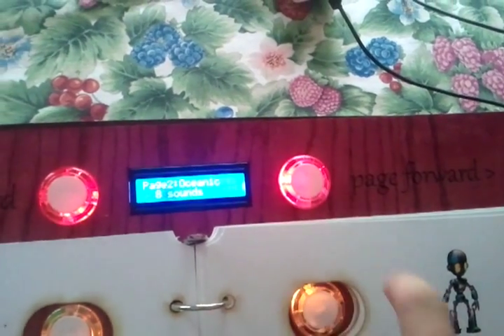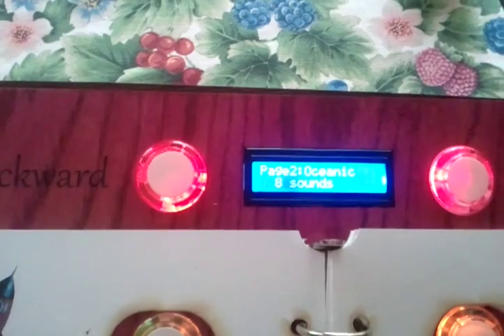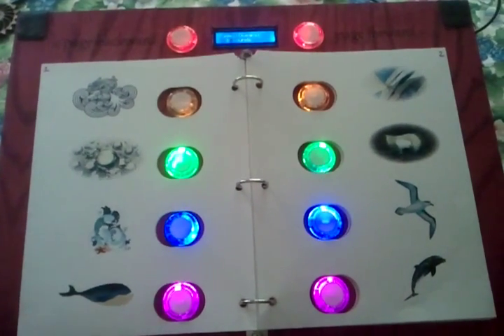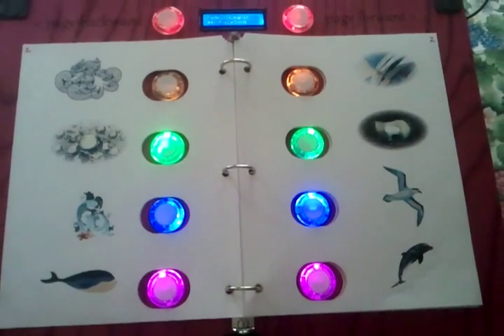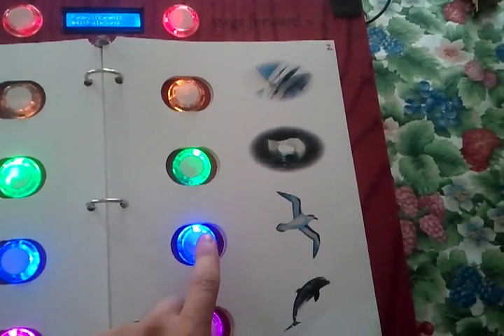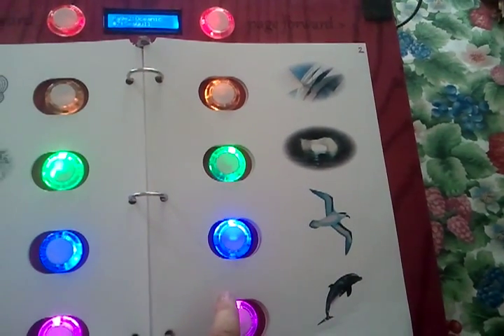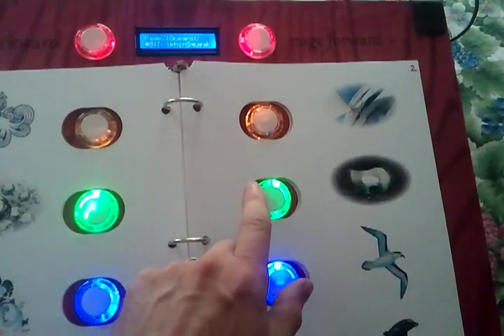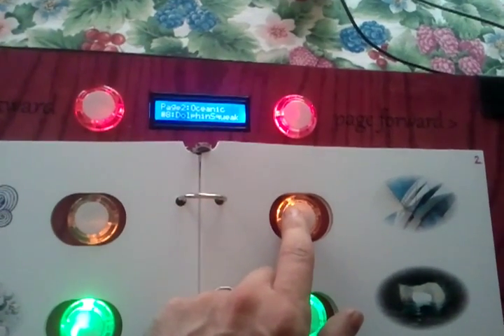You can flip over to the next page. Now the computer's on the oceanic sounds. We'll flip over the labels and now we've got the ocean sounds. Here's a whale, dolphins, seagulls, and maybe some sail swapping.